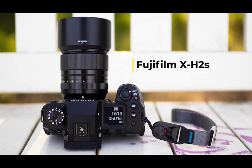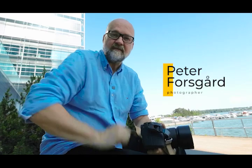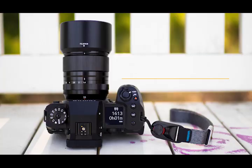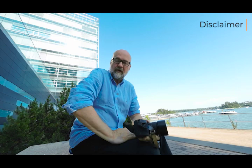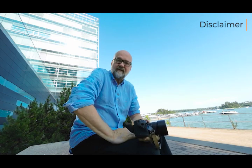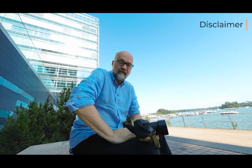I have tested the Fuji X-H2S for a few days now and it's a bloody good camera. Hi, it's Peter here. Before we get into the business, I need to say a disclaimer: this Fuji camera is not mine. I loaned it from Color Colmio, which is the importer of Fujifilm cameras here in Finland, and they did not tell me to do this video nor did they say what I have to point out.